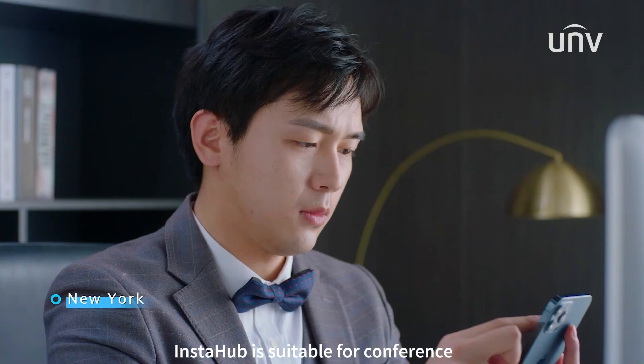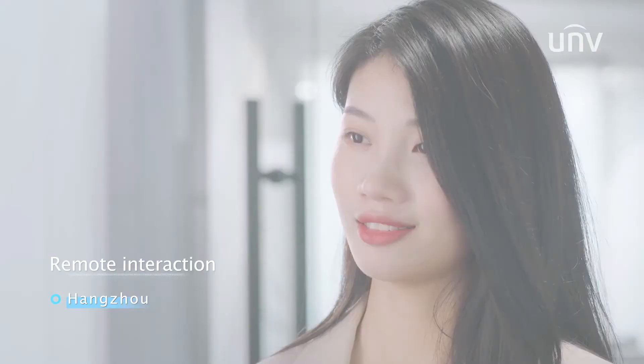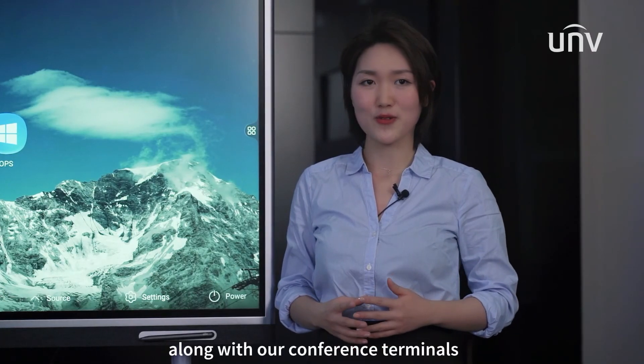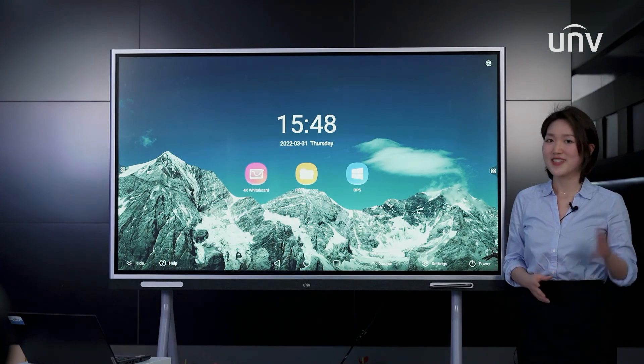Instahub is suitable for conference and online education. We can also have video conferencing with Instahub along with our conference terminals. This is the end of this video — thanks for watching. See you.